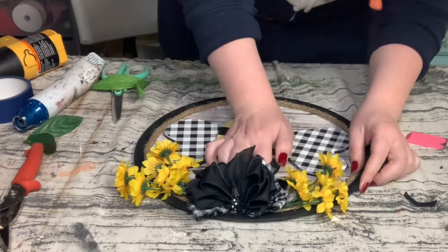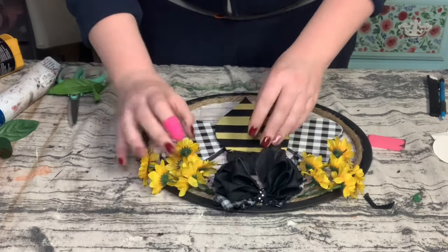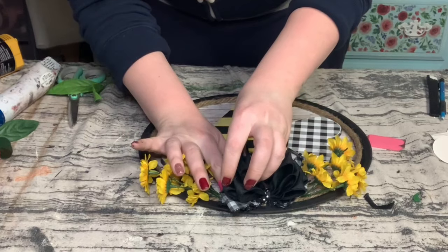And there you go! I hope you enjoyed watching this as much as I enjoyed creating it, and I hope this inspired you to create your own.